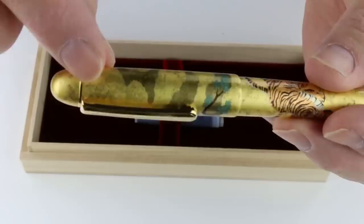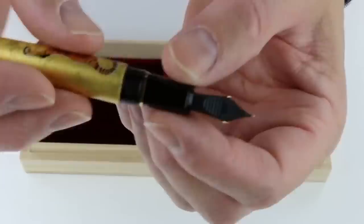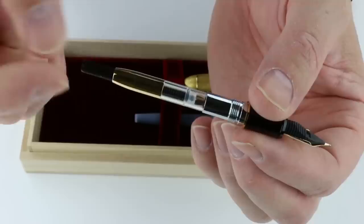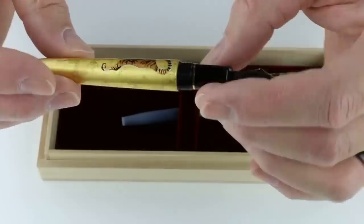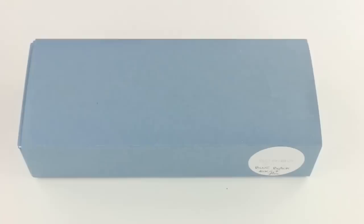It has gold trim with a gold clip and a small ring at the top of the cap to attach the clip. The cap is threaded and unscrews, and it has a black resin section with a 14-karat gold nib and a black feed. It is a cartridge-converter style pen — the front section unscrews. An ink converter is included for bottled inks, or you can use Platinum ink cartridges. Beautiful pen, beautiful artwork. Get your Platinum 3776 Kanazawa Matsutora Fountain Pen at penchalet.com.